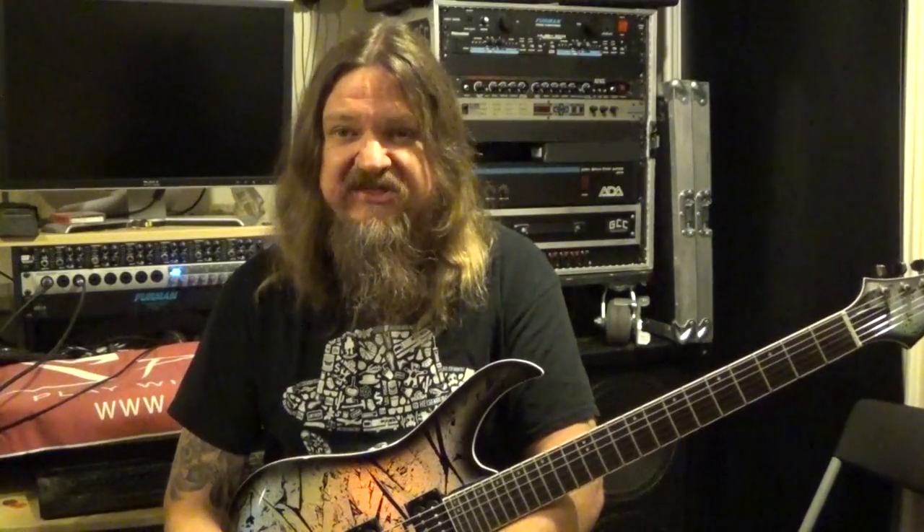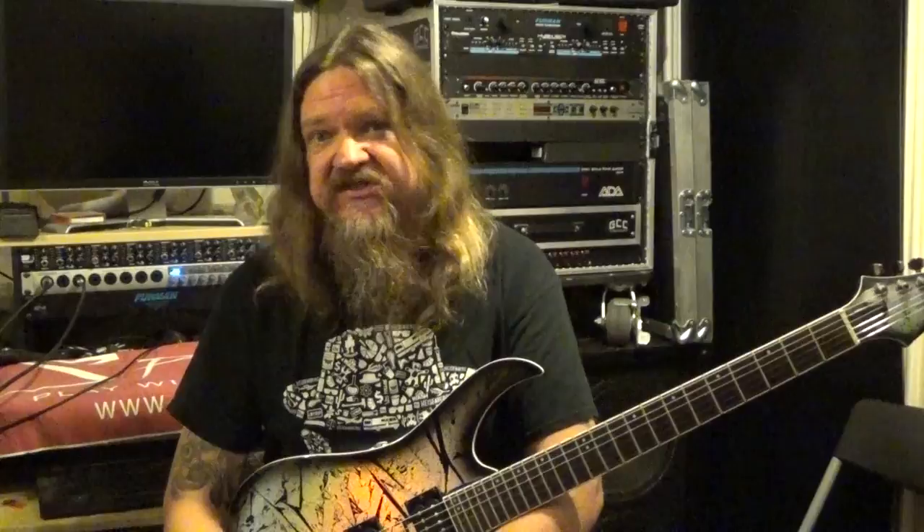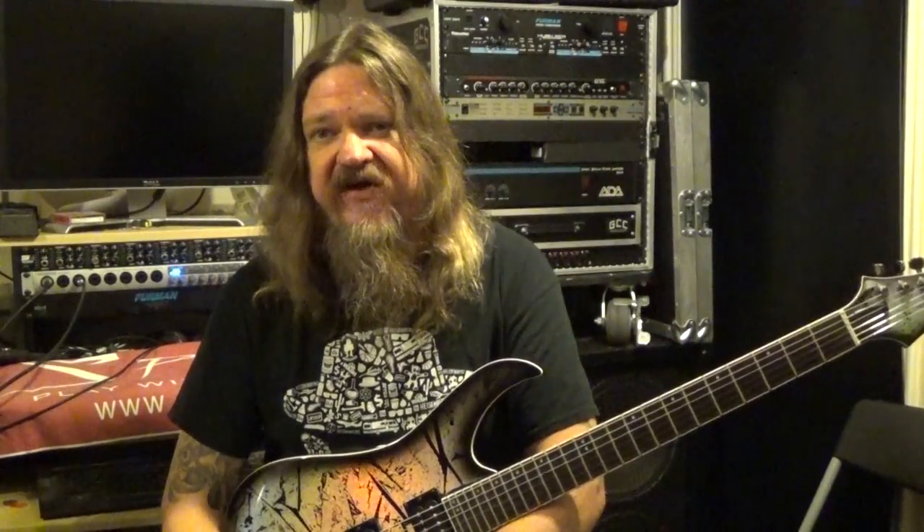Harmonics are really cool. There are some other cool songs that have riffs based off of using natural harmonics like this. I'm a Rush fan, so this has always been kind of a favorite one for me. It's a fun way to practice getting those harmonics down.